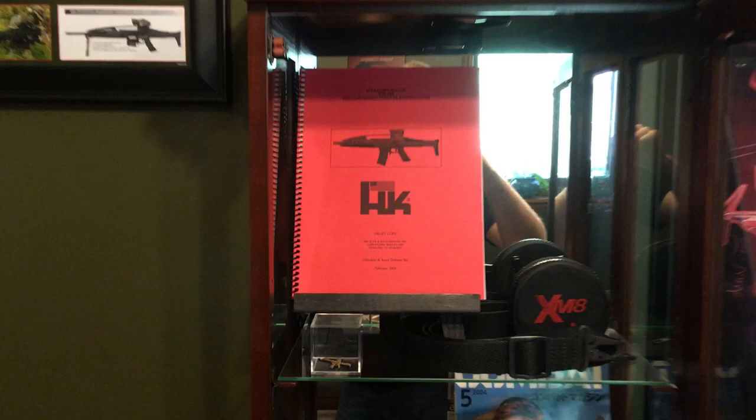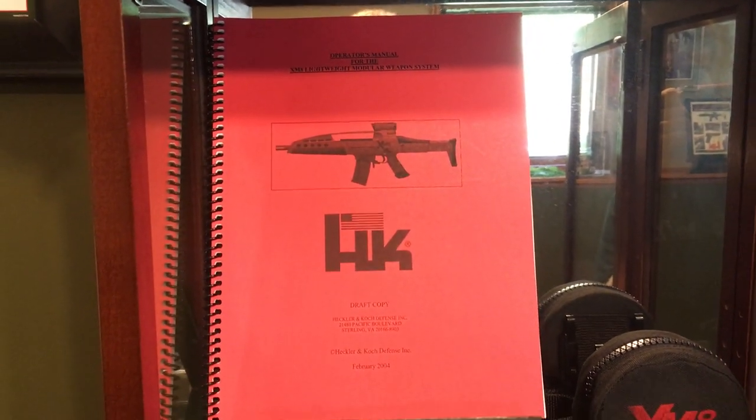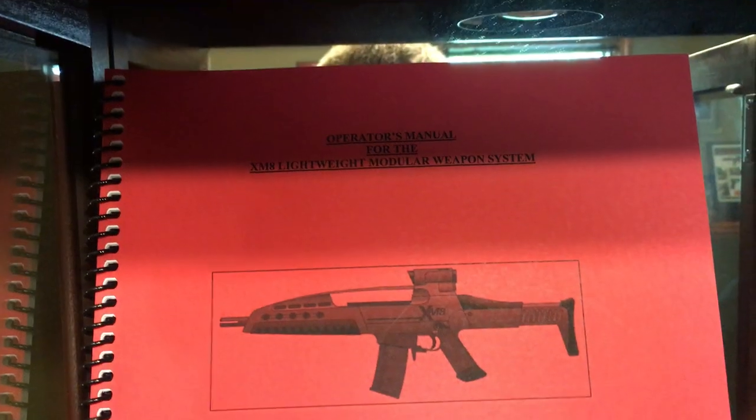We'll go ahead and start with the curio cabinet. We have an XM-8 draft copy of the operator's manual. This has a lot of good information in it, and you can still find reproductions of these, but this one is an original.